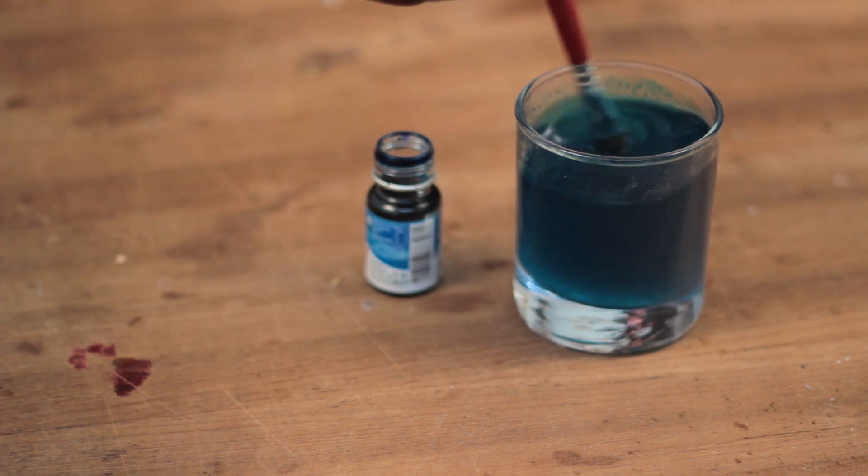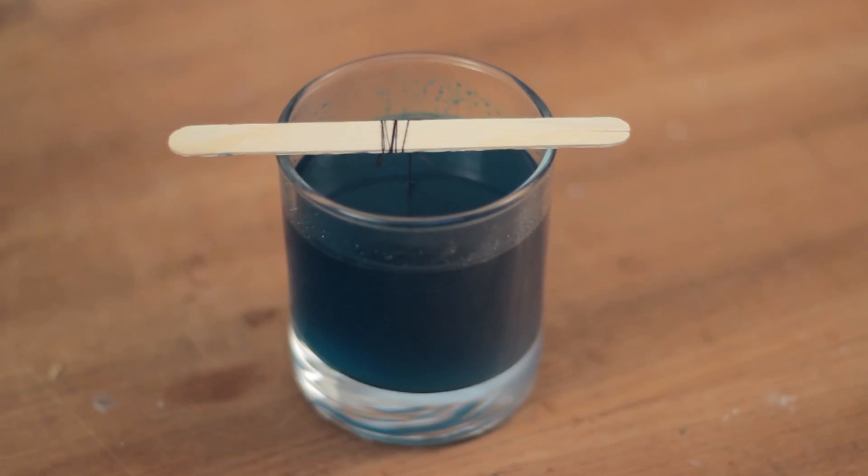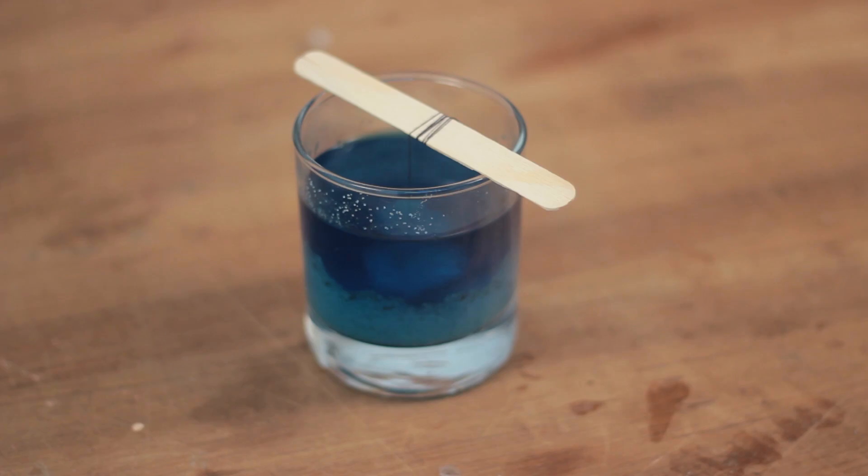This is the time to add some food coloring to the solution. More color means the denser the color of the crystal is going to be. Once done, place the popsicle stick with the tiny seed crystal from the top. Now we wait for 8 hours and let this solution sit idly.